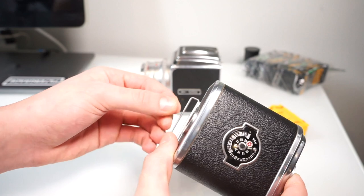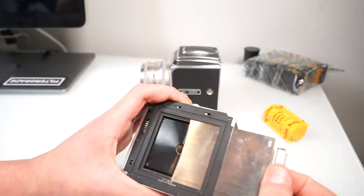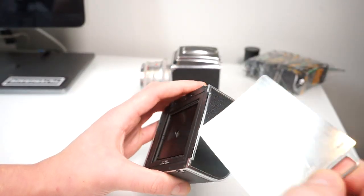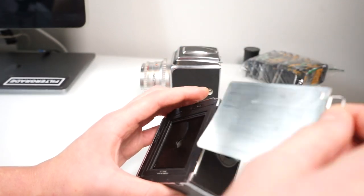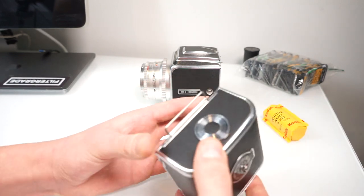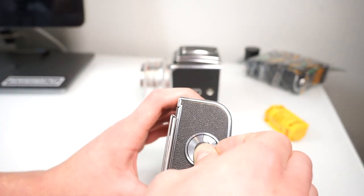You might wonder what this thing sticking out on the side is — this is the dark slide. This is to protect your film from the light when there is film in the camera. If the dark slide isn't in here then you wouldn't be able to take the film back off of the camera. But because we're going to be loading the film back today, let's go ahead and just leave that in and take out the film spools.